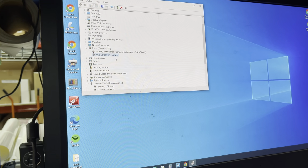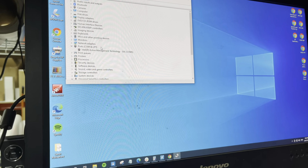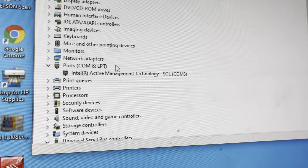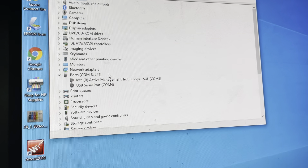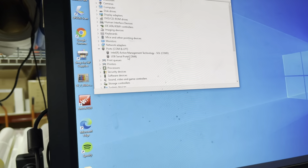Let's do a quick test. If I unplug the USB cable, the port disappears from Device Manager. Now if you watch the screen — when I plug it back in, it comes up again. Unplugged — gone. Plugged in — comes up. So that is confirmed as the vinyl cutter port.